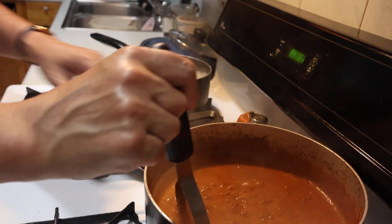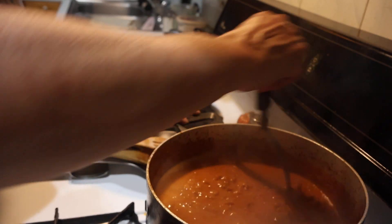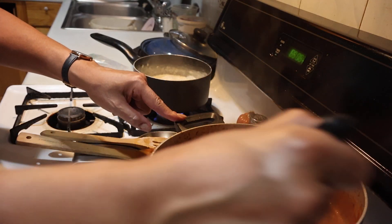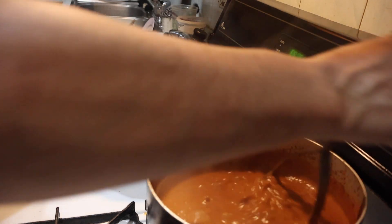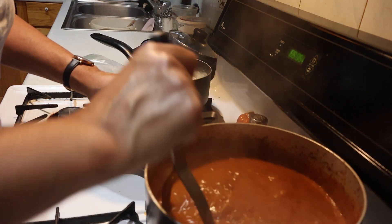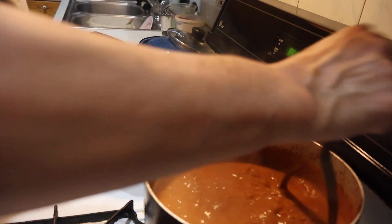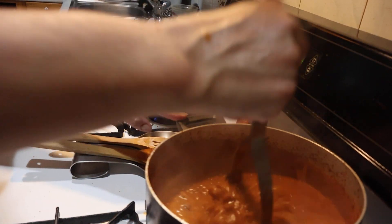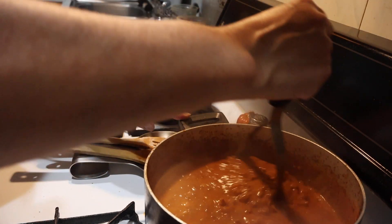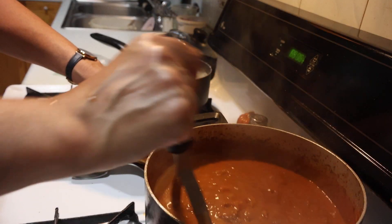Usually what I do is put little cupcakes or whatever I have around the house on my tier tray. I do want to get into making fake pastries — like donuts, cupcakes, slices of cake. I went to a school fair right across the street, thank God, just to pick up school supplies for the grandkids.